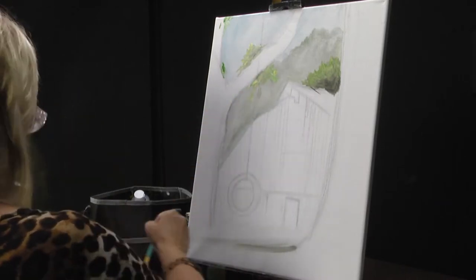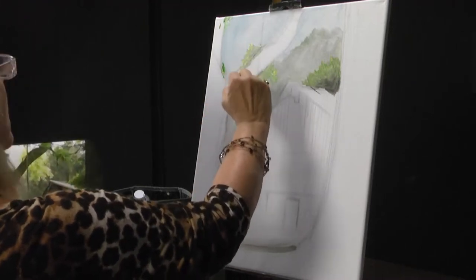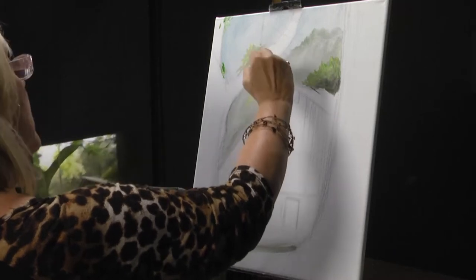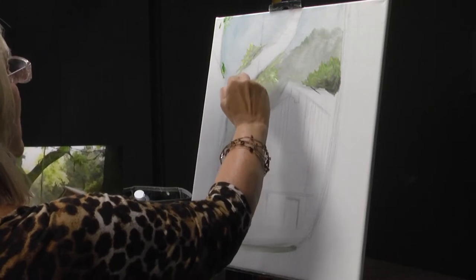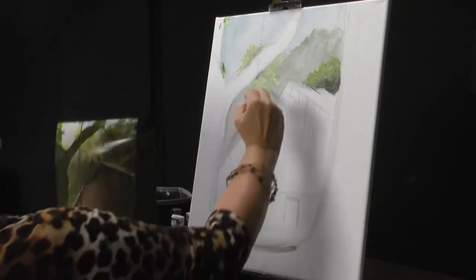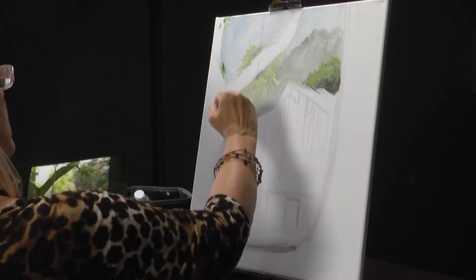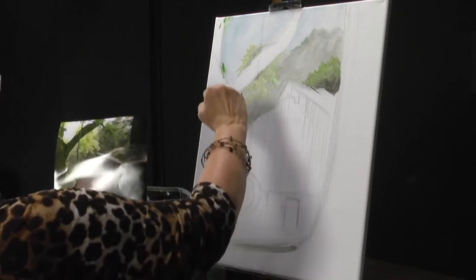I recently painted a saw blade for someone — we did a barn on it. You can paint on anything. Acrylic will go on just about any surface. And in order to keep it on any surface, you might want to add a little polyurethane or some glaze, depending on the look you want. Polyurethane will make it real glossy and shiny. A glaze has shine but not quite as much. But it really does pop the color when you put a top coat like a poly or a glaze.